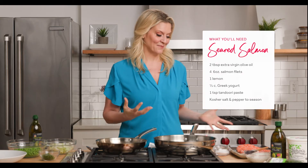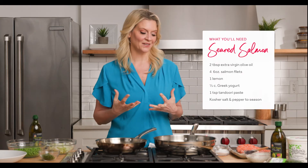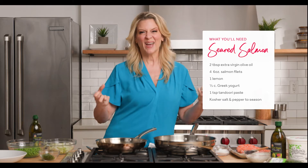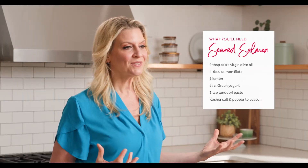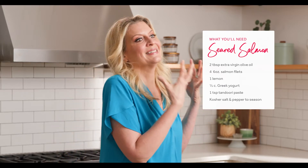We're gonna be using salmon today. I love salmon because it has omega-3 fatty acids, it's really good for you, it's delicious, and also Stop & Shop salmon is sustainable.